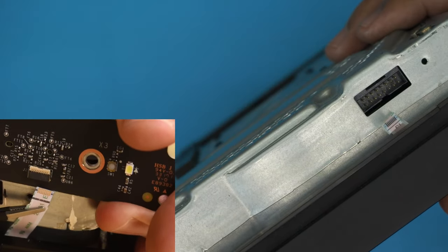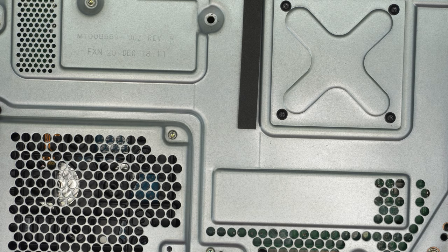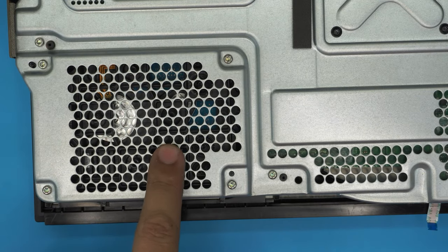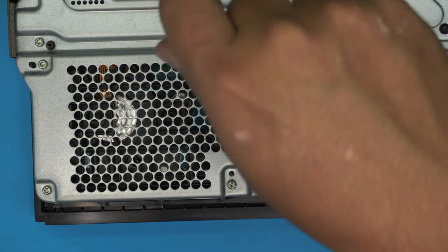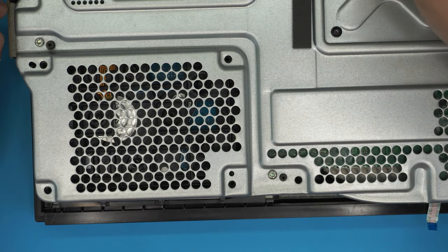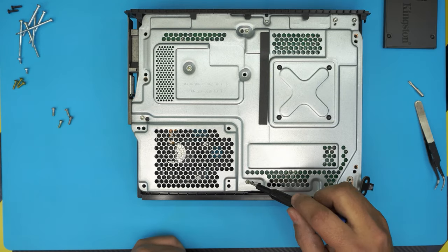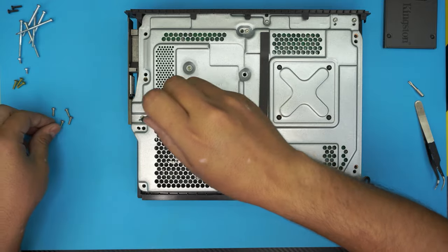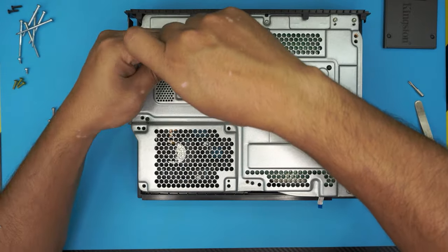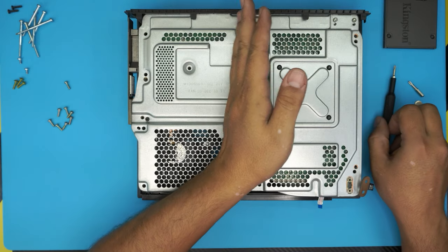Once you've removed those two, we're going to remove this panel — you can see the hard drive right underneath there. We need to remove these four screws right here. We also need to remove a few other things: we need to remove the power supply, which is on the other side. We're going to remove these four screws we already removed, plus this screw in the corner, one in the middle, and one at the back. So we've removed about half of the screws on this side.